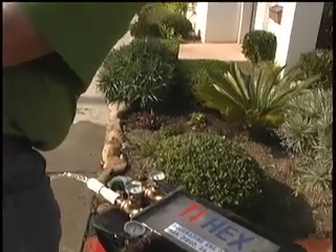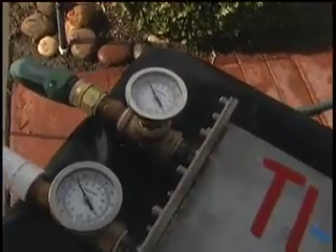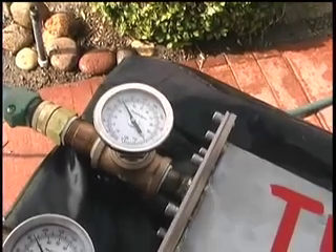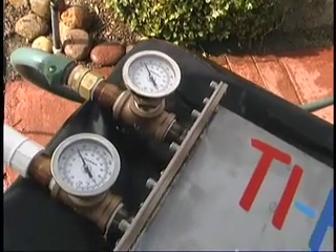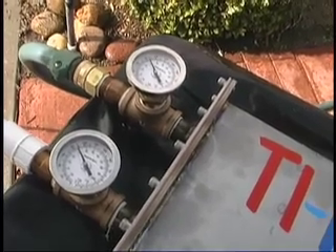We've turned on the simulated seawater, and simulated seawater coming in should be about 85 degrees. Simulated seawater going out, right now because there's nothing interfering with it, should be about the same. That is correct.